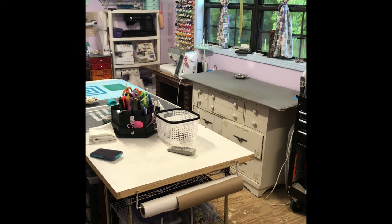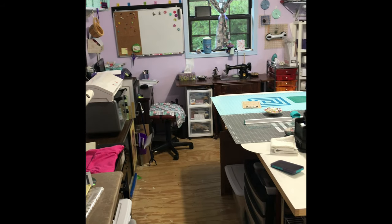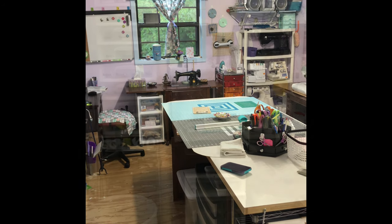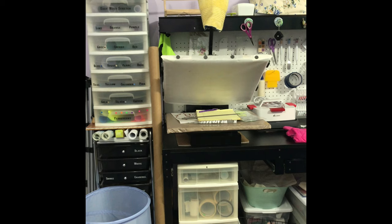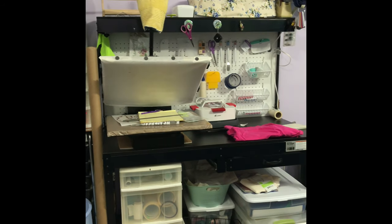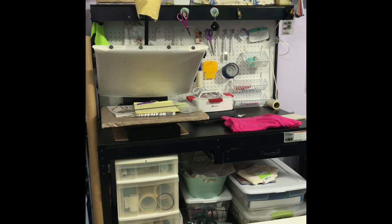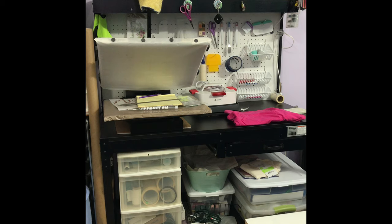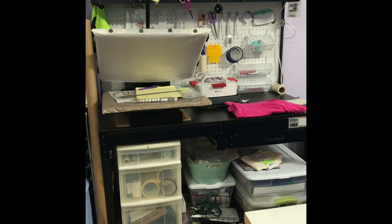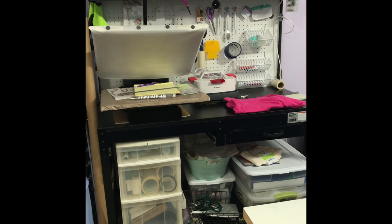This is the room now! Trying not to make you sick by moving around too much. If you hear noise, my husband is watching a movie. First of all, this is my vinyl — it's in the labeled shelves. This is what I used to have my embroidery machine on with all my thread on peg hooks, and I turned it into my vinyl spot.